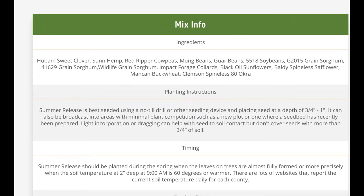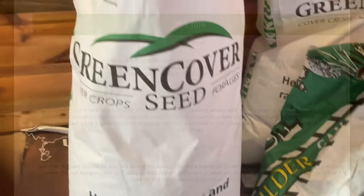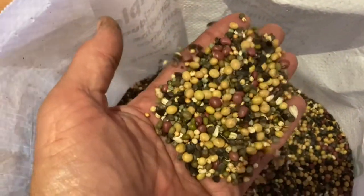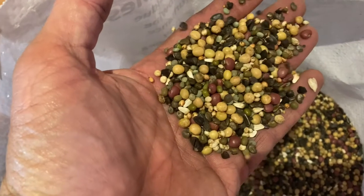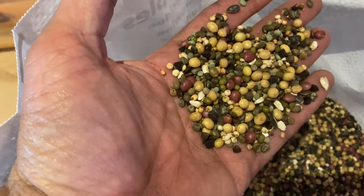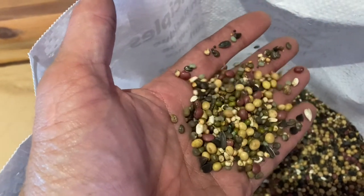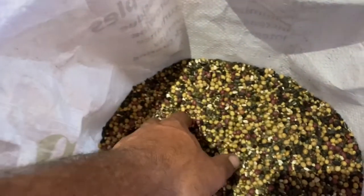They've also added three different kinds of sorghums. And then for the forbs: impact forage collards, black oil sunflowers, baldy spineless safflowers, Manken buckwheat, and Clemson spineless 80 okra. Very, very interesting. As always, I'll leave a link in the description to their website so you can check it out in detail.